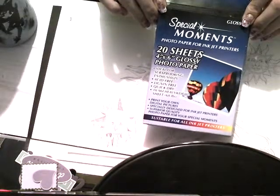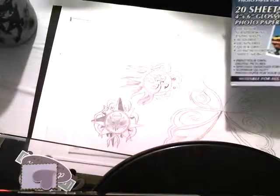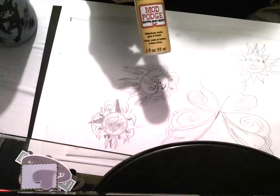Most people take this and they'll print it out directly on there. I like adding my own personal touch to it and just drawing it out, tracing it out. And then I want to take it and I'm going to Mod Podge it onto the photo paper.